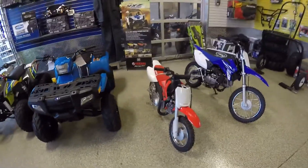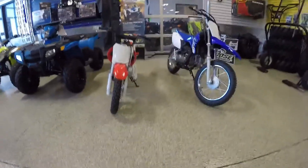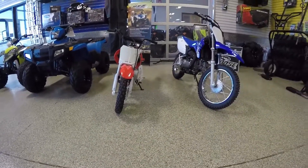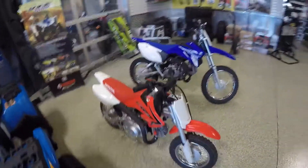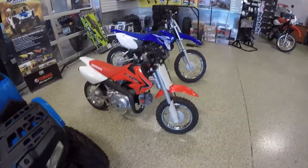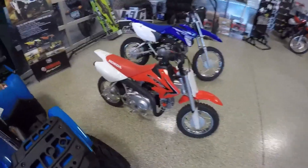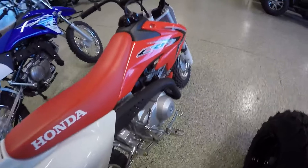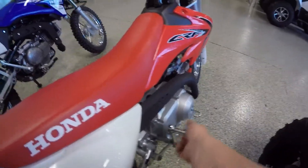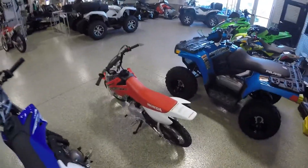Now when you look over on the dirt bike side, there are some substantial differences. When you're looking at a 50cc Honda or Yamaha, they're going to be about the same size. This is the 50 from Honda — it's the CRF-50. It's a three-speed semi-automatic, so there's no clutch; you just shift through the gears. This is kickstart only — the Yamaha does have an electric start. These are carbureted machines, so they're really simple to own and operate.